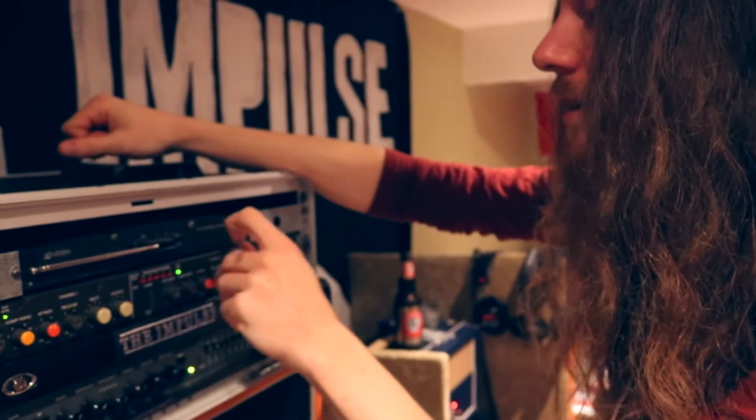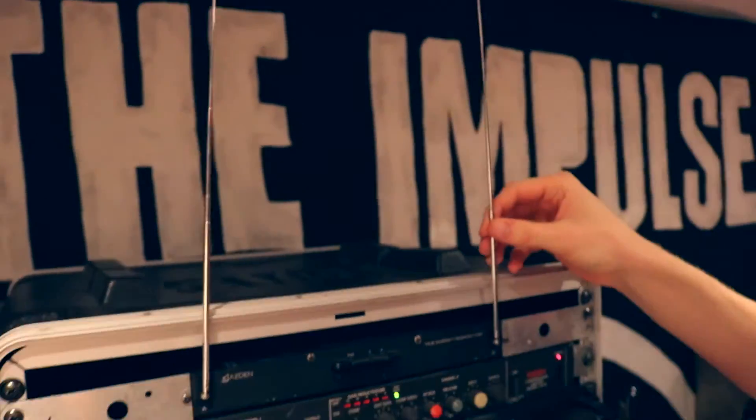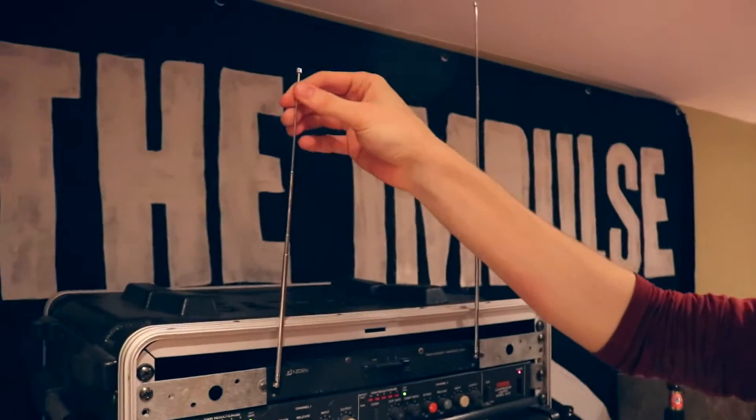And this thing right here — this is a wireless from Eisden. It was actually sold to me by my music teacher.